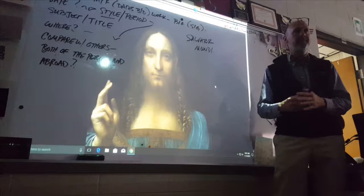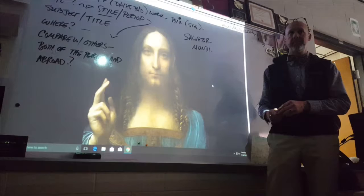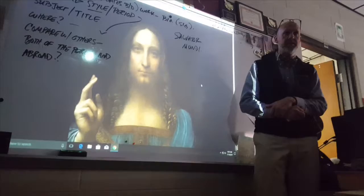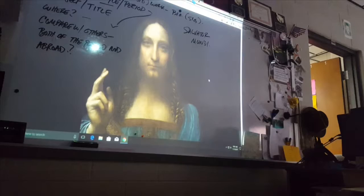If you compare it with the Mona Lisa, it's very similar in how it's created — this smoky, misty look which is called sfumato, and that was signature for Leonardo da Vinci. Stylistically it could be him. He did leave notes, of course they were left-handed and backwards. The big curiosity in this painting is the orb.